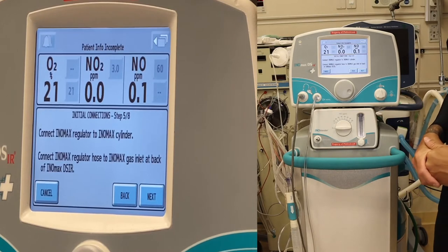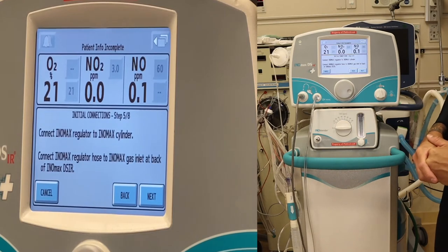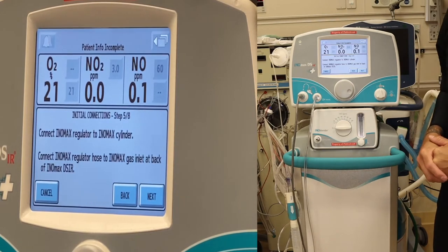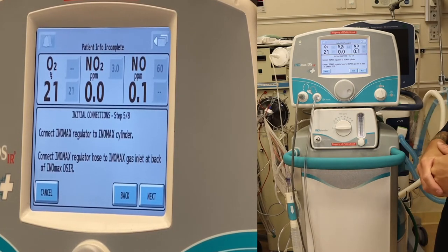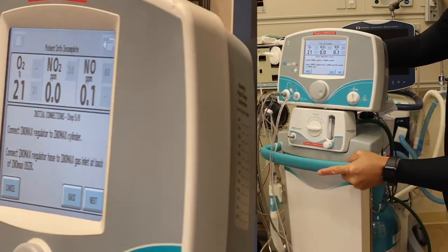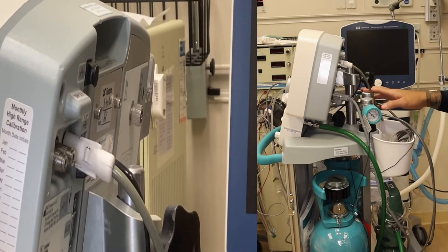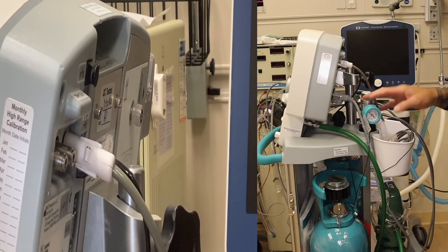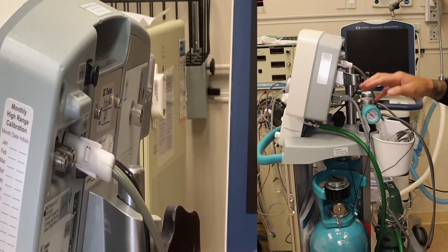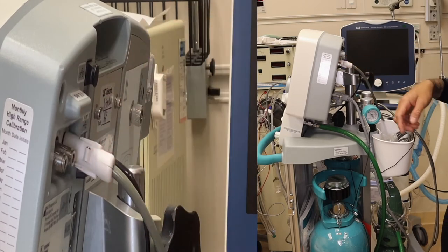Connect the INO MAX regulator to the INO MAX cylinder and connect the INO MAX regulator hose to the INO MAX gas inlet at the back of the machine. You'll find two different regulators — one for your left tank, one for your right tank — and two inlets: the left side for your left tank, the right side for your right tank.